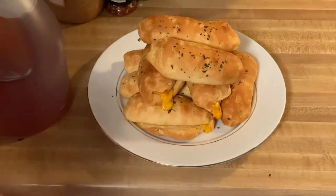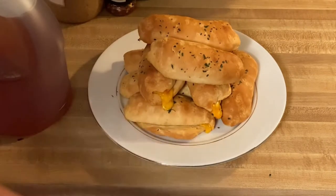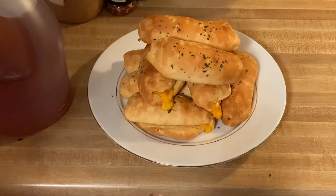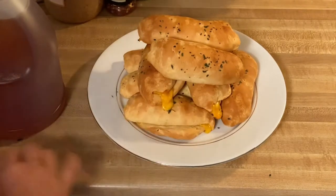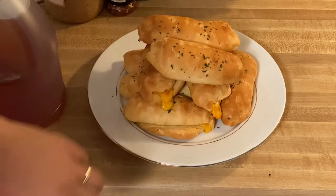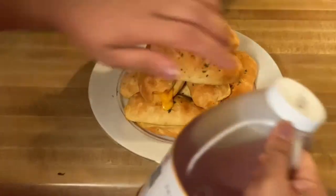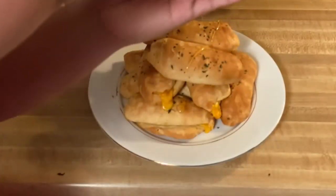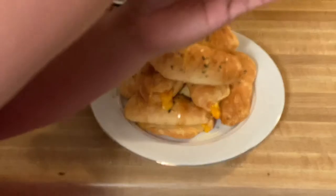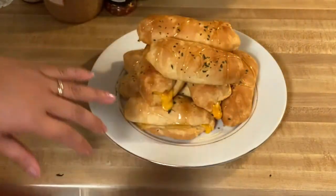There you go guys — this is our biscuit cheese rolls! Look at the beautiful cheese coming out from the biscuits. I can smell it — it's so beautiful. See the brown? That's what we're looking for — see how crunchy that is! I put some parsley on top for garnish, and while it's hot I'm going to drizzle this beautiful honey right there. Just drizzle that amazing honey for a sweet, salty, crunchy crust.